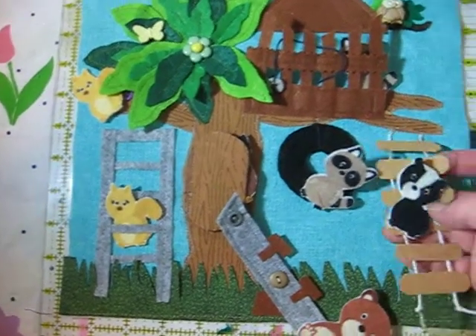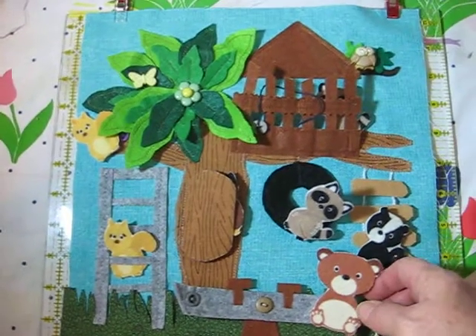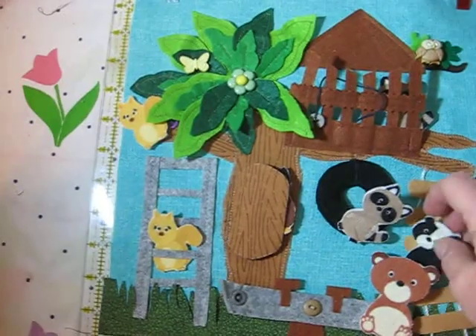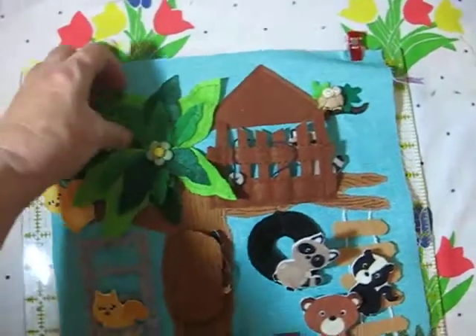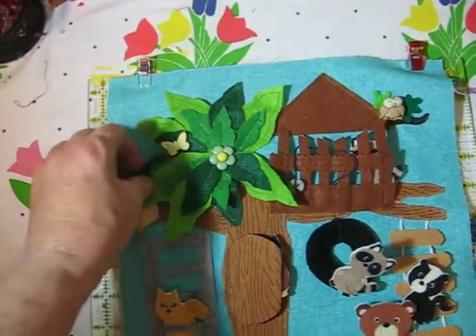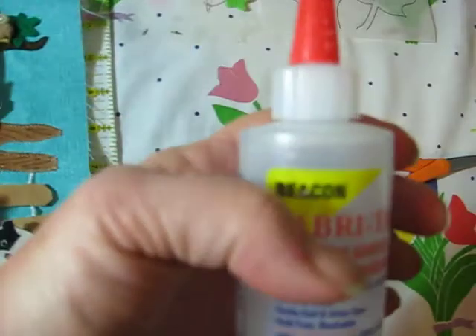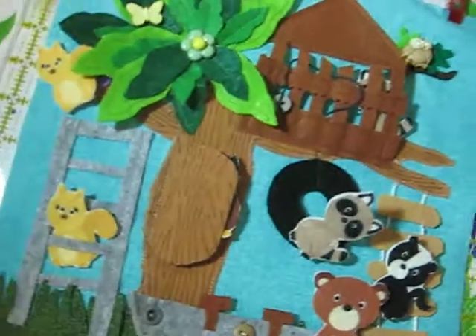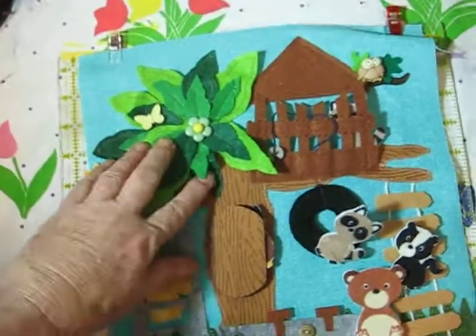That's my playground treehouse page — very easy. It took a little time only because I was creating as I go, but after I got it all created, it was pretty easy to put together. These are glued on with Fabri-Tac glue — it's clear, dries quick, and doesn't leave any residue. It's just great for gluing fabric.